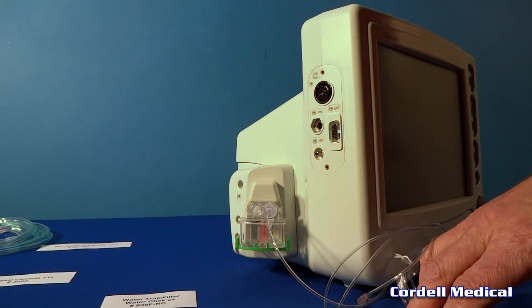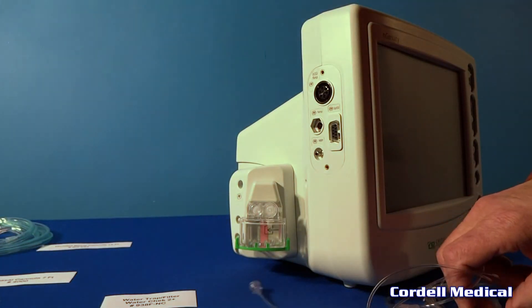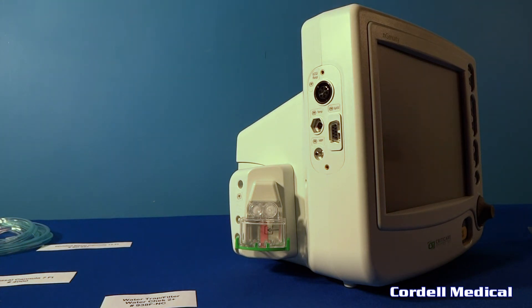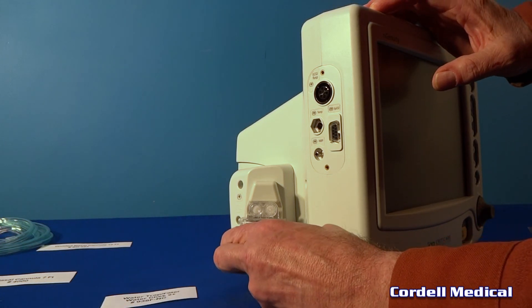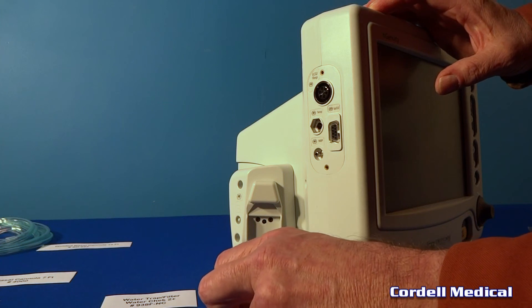We'll take that out and set it off to the side. To remove the water trap, just press in on the locks and let it drop straight down. That's off the monitor at this point.